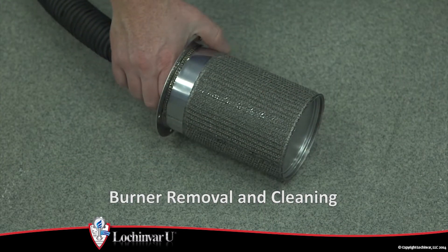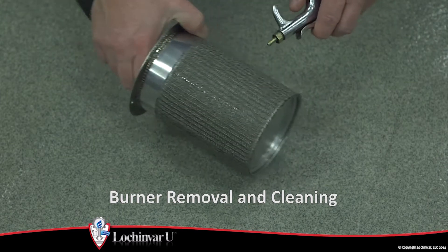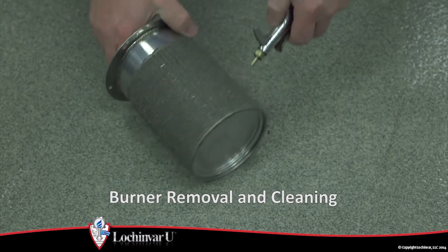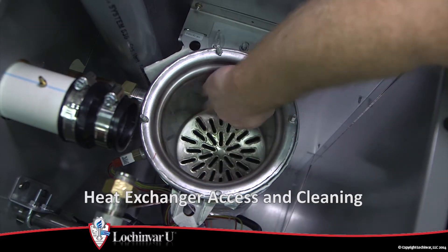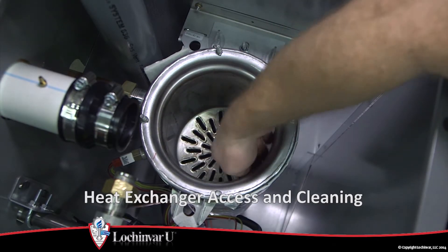Refer to the video 'Burner Removal and Cleaning' to determine if the burner is damaged or is in need of cleaning. Refer to the video 'Heat Exchanger Access and Cleaning' to determine if the heat exchanger is in need of cleaning.